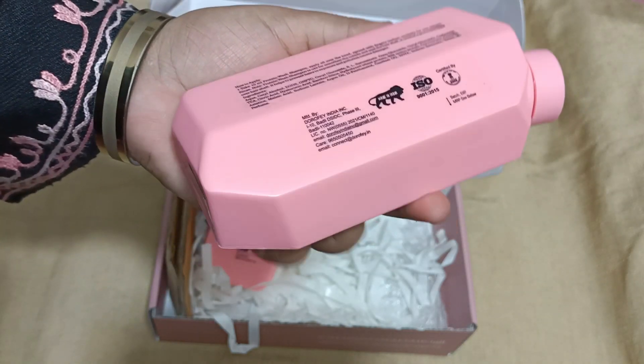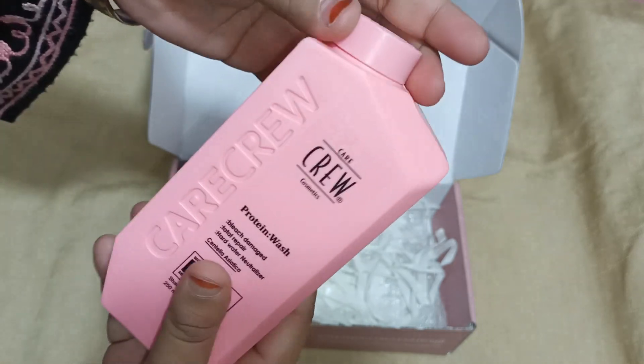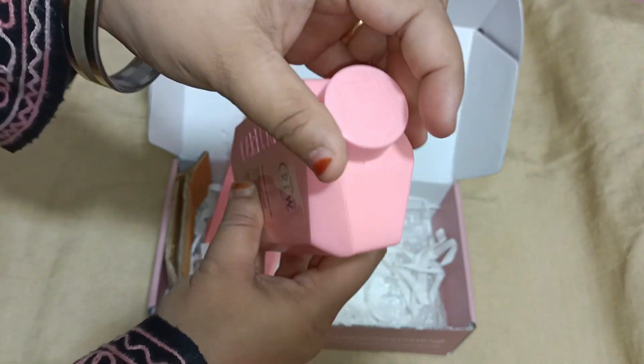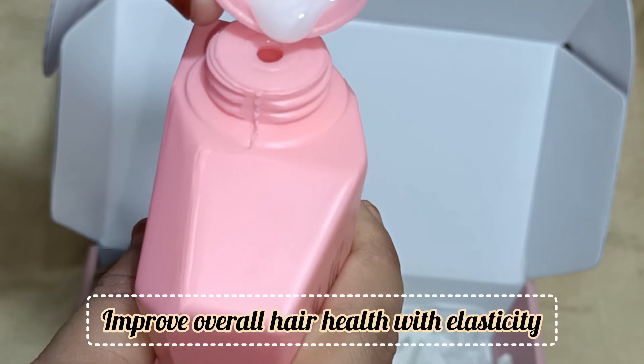It will work in 10 minutes. It has a thick, runny type consistency. It is good to clean your scalp.